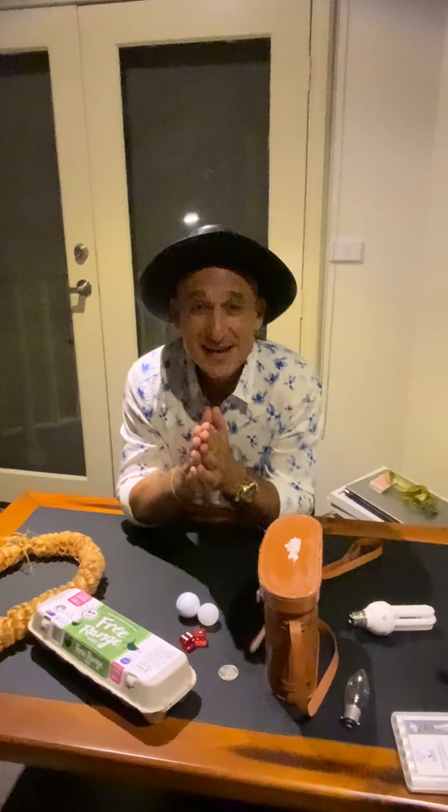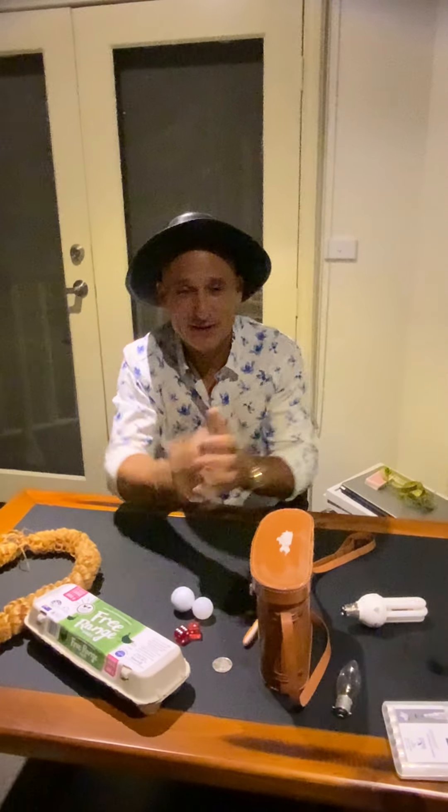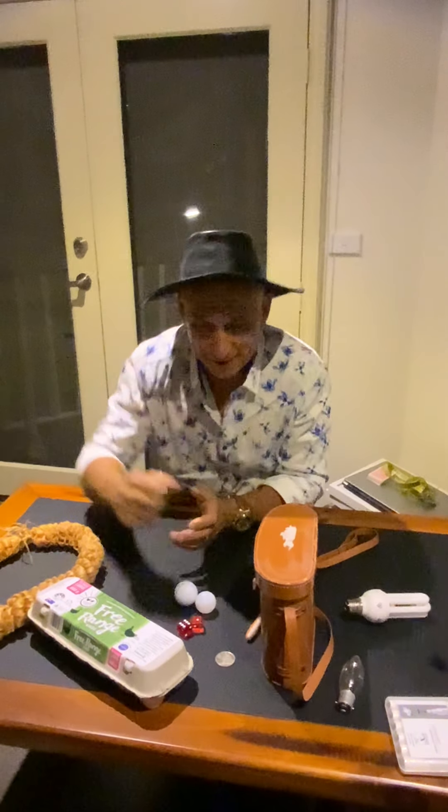Hey guys, how are we? Today is Tuesday the 2nd of March. Let's learn with Mike!